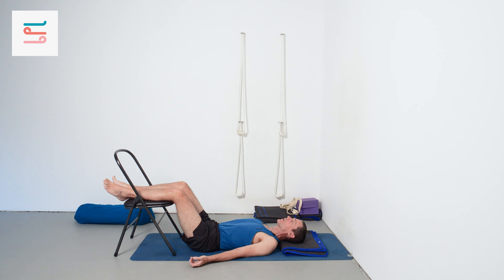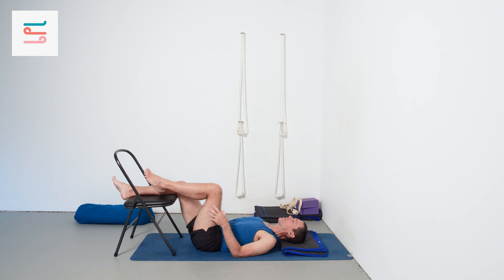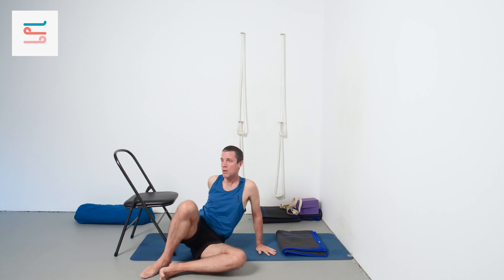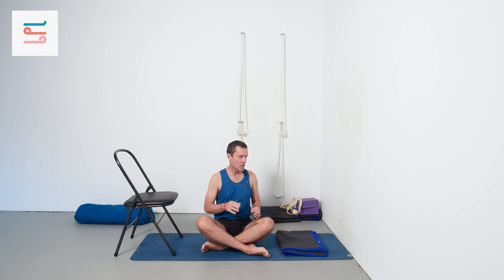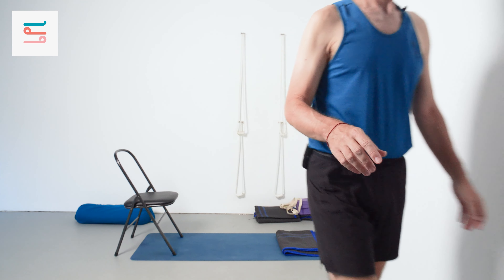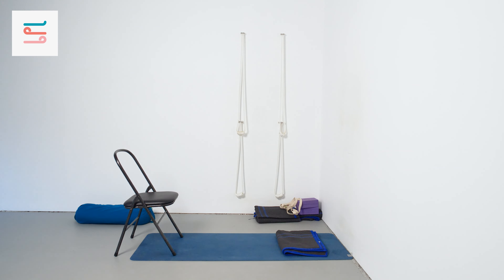Take a couple of slightly deeper in-breaths. Then the knees can come into the chest. Eyes open and roll to the side. Come up as you're ready. Thank you for practicing with Yoga Selection.